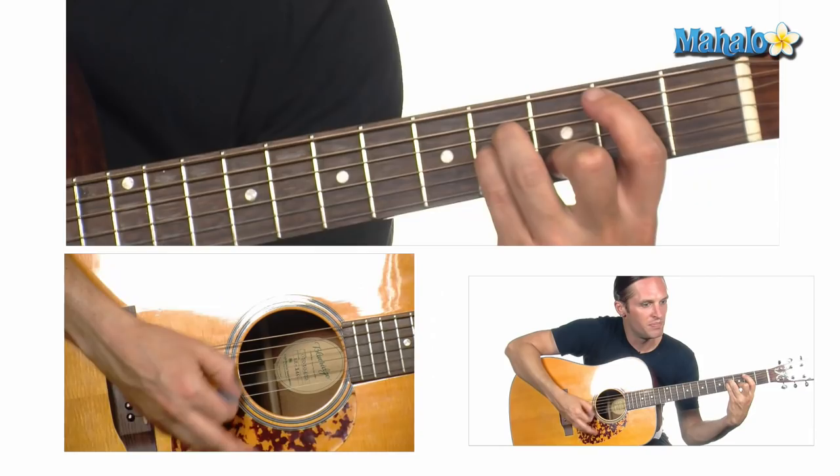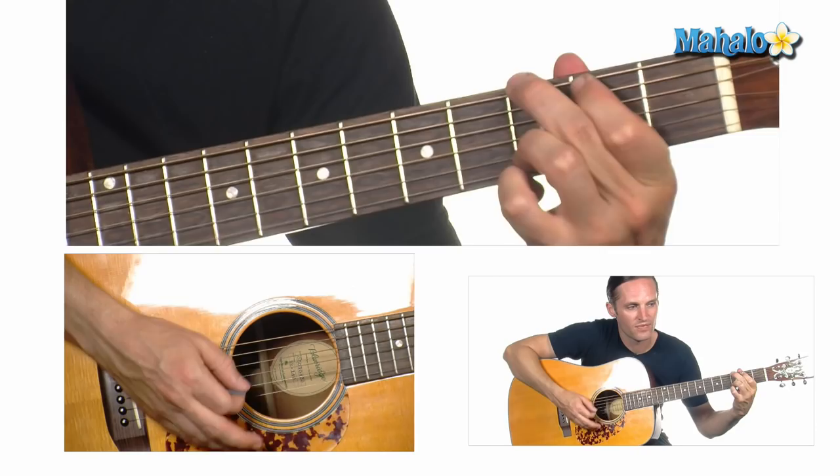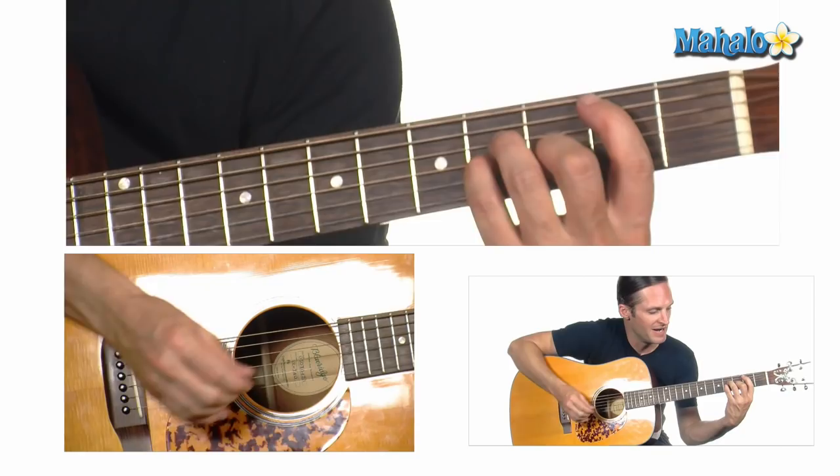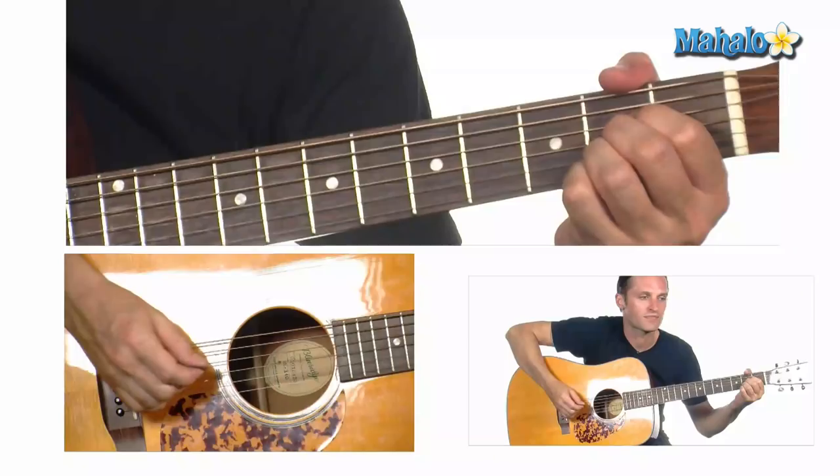The chorus is A, B minor, E minor, G, A. And then you're going to repeat the same thing in the chorus that you're doing with the B minor — the walk down from the A to the A flat.